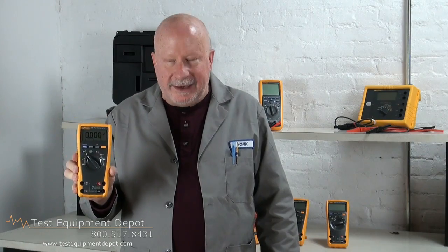I am York here with Test Equipment Depot and I am going to introduce to you the Fluke 179 Digital Multimeter.